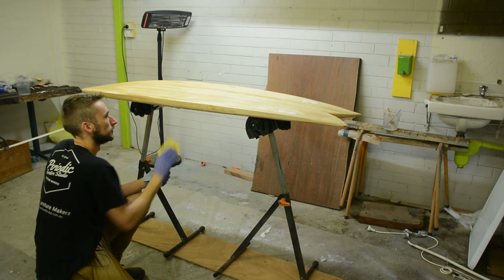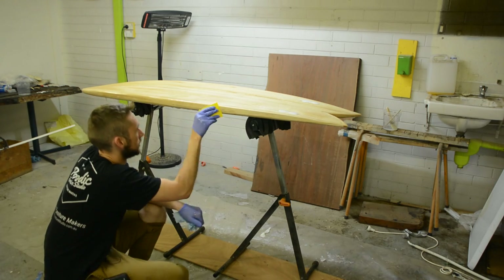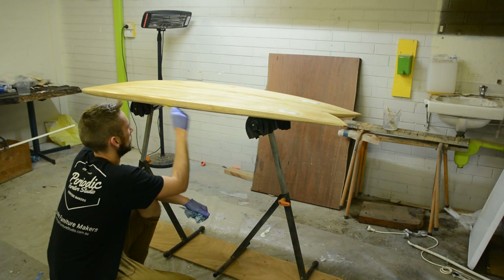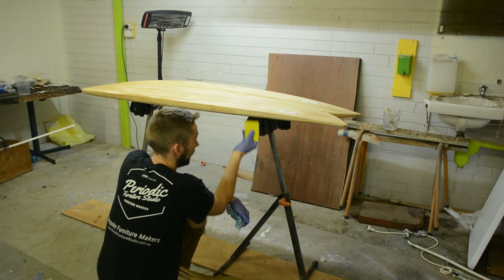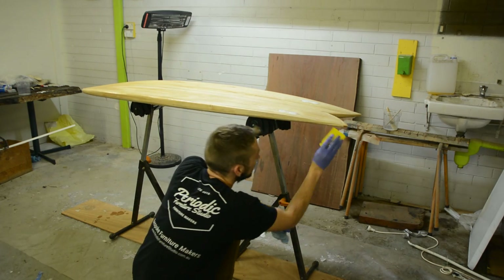When laying out fiberglass there's a texture to the cloth — the weave — and you want that to be uniform across the entire layout. The fill coat or sand coat is what brings it to a nice glass-clear smooth finish, not this lamination coat. That's where a lot of people go wrong when they first start fiberglassing — they don't realize it's a multi-step process.